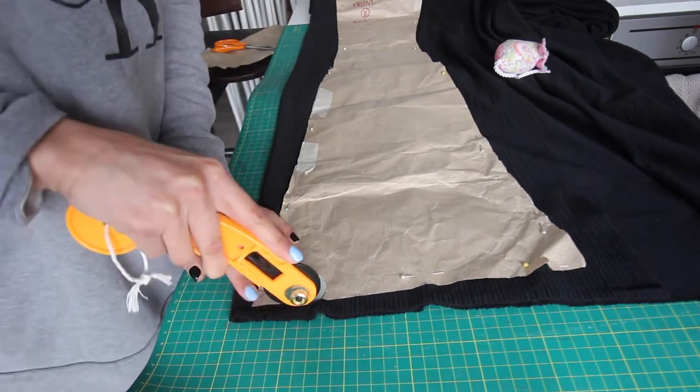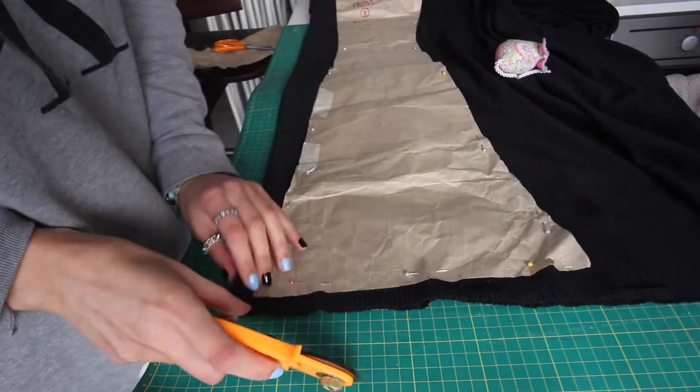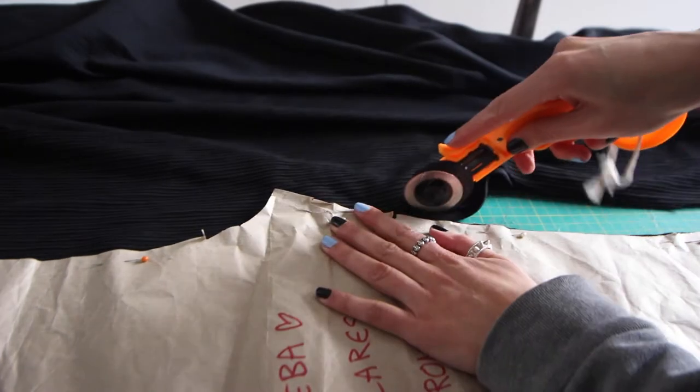I'm just pinning the pattern — be careful not to stretch the fabric when doing this. You can see I'm kind of dragging the fabric along before I use the rotary cutter, but I made sure it was really well pinned. The rotary cutter I'm using is a fabric one; you can get them off eBay.